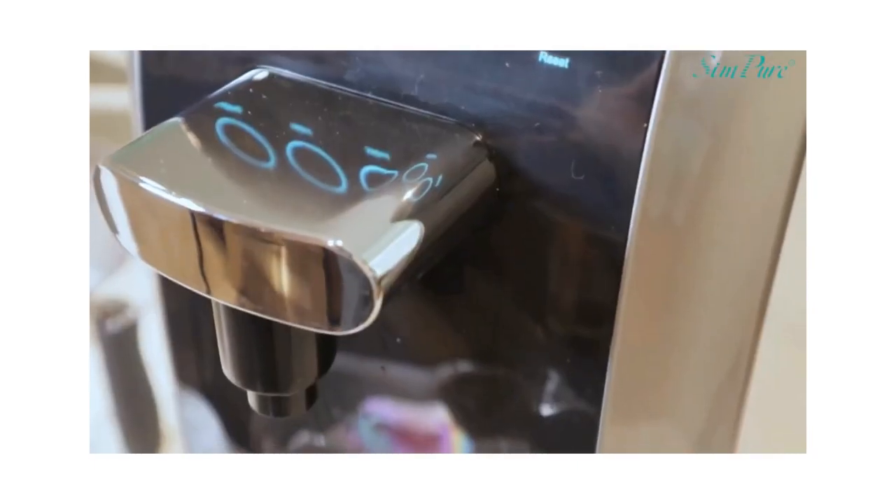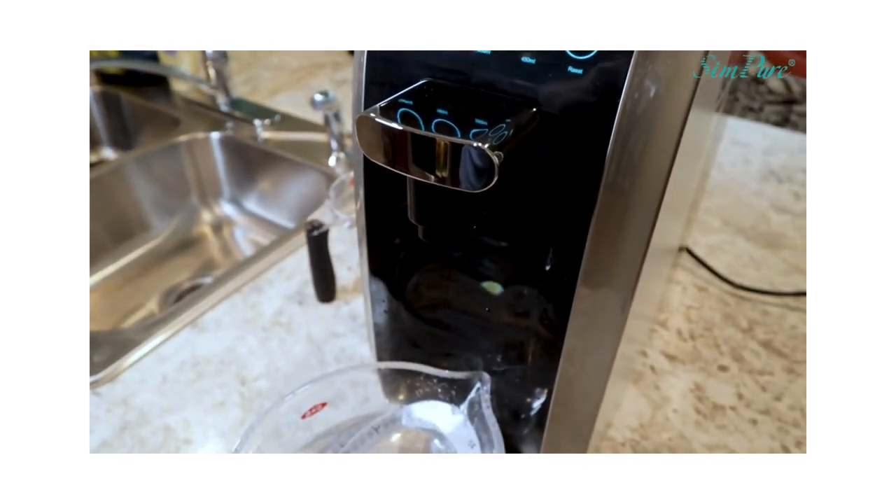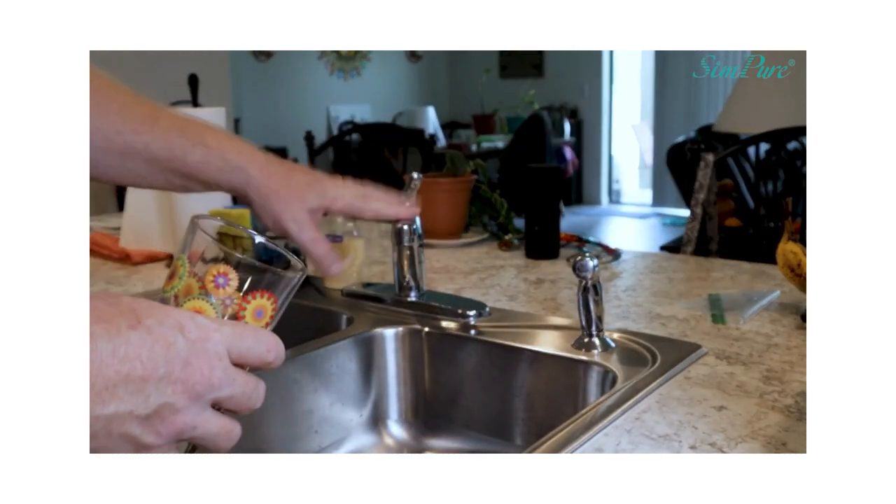It does make a small sound — you can barely hear the thing. It's very quiet. Now that we've seen how the machine works, we've flushed it all out, and everything is good to go. Now we're going to do a test. We're going to use this 16-in-1 water test right here. We're going to test the tap water first — here we go with the sink tap water.